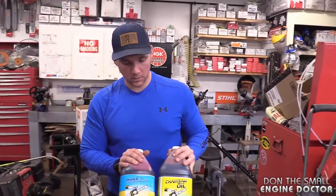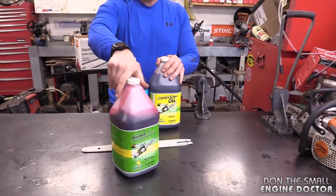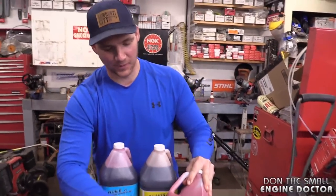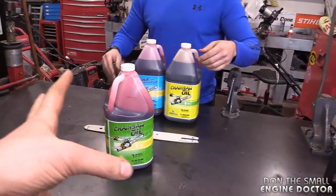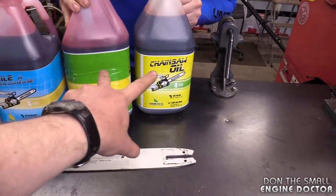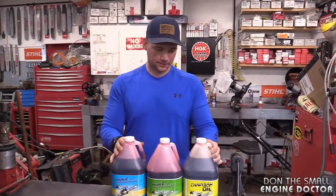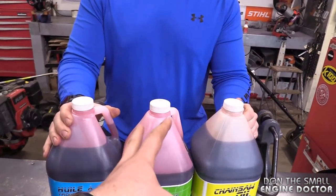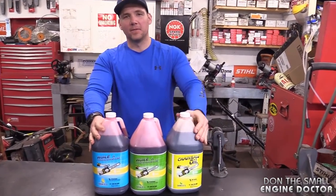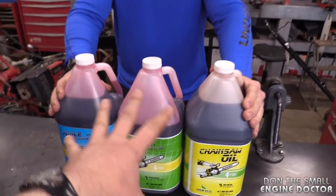There's actually a third jug of oil — an all-season option, labeled 'pour saison' in French. Even though it says all-season, it's really a medium-grade oil that sits between summer and winter. The best time to use it is during transitional seasons — spring and fall — when it can be warm one day and cold the next.